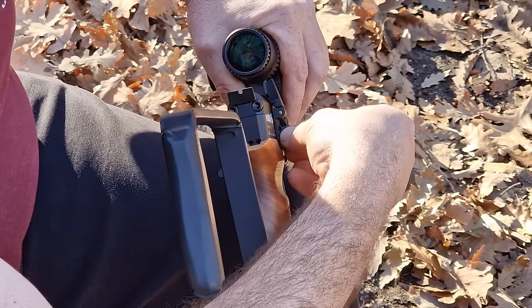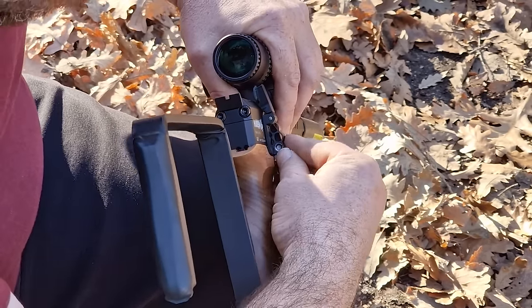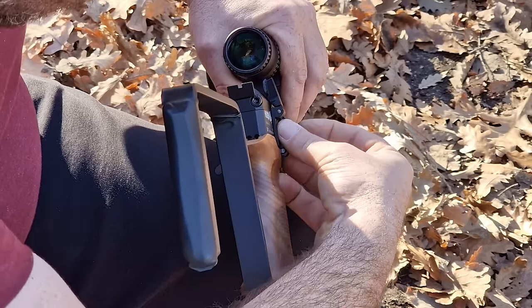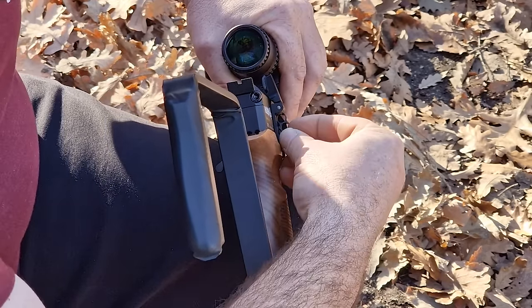I have the new loading gate by Wolfick installed on my gun, and trust me when I tell you — this thing is a game changer. It makes loading and even unloading your Huben mag really easy, be that the GK-1 or the K-1 bullpup.